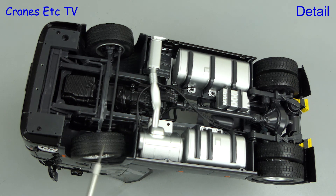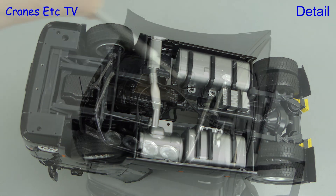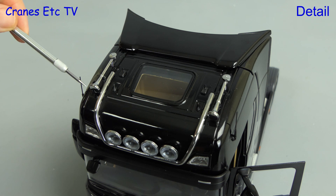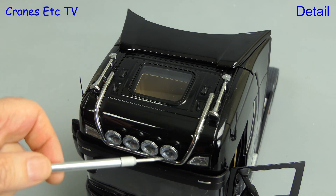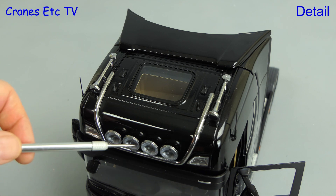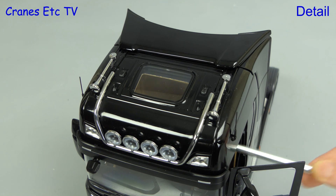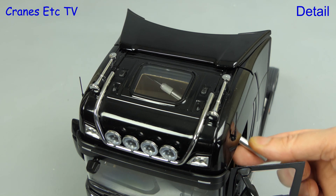The tyre tread pattern is different front and rear. Looking at the roof of the cab and there are nice air horns, and another nice touch is the aerials, which are stiff wire. There's an impressive looking light bar and the individual lamps are well detailed, and it's very good that the roof light is properly glazed and you can see through it.